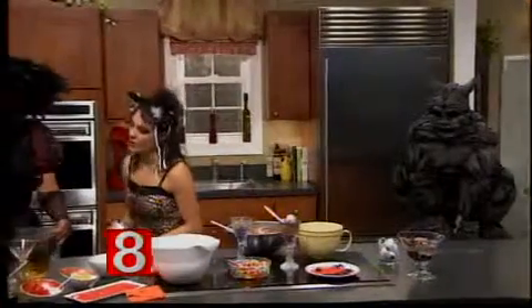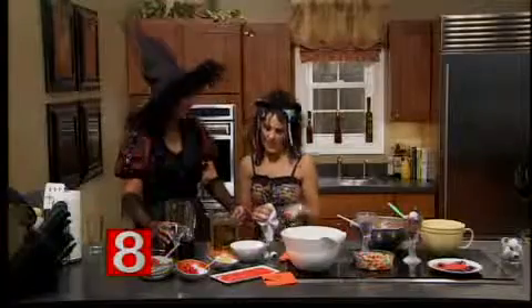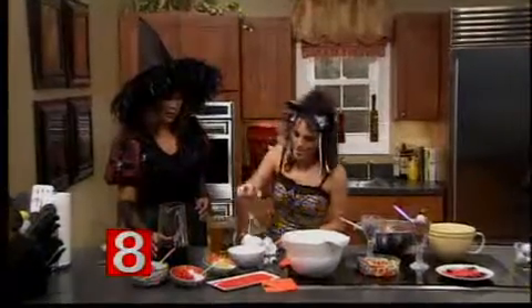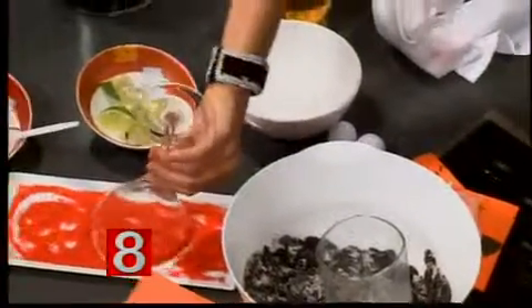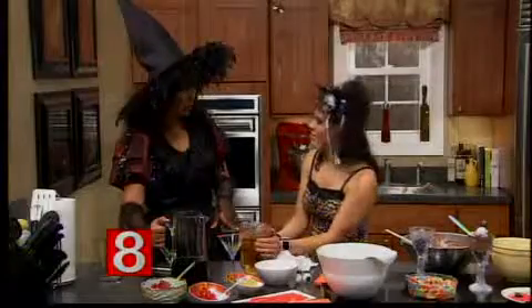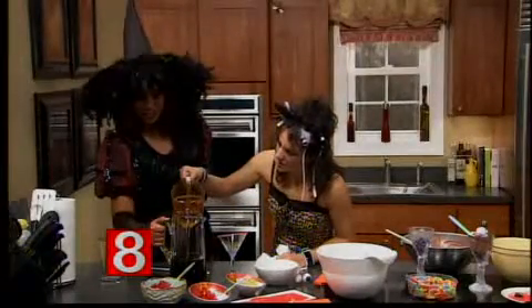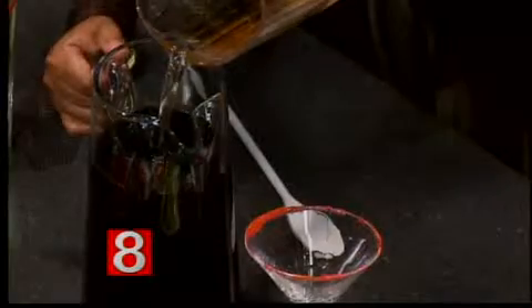Now we're moving on to the drink — we are making a Dracula daiquiri. This is a mocktail, safe for kids. First, we're going to rim the martini glass. It's best if you throw the glass in the freezer for a couple of minutes, then dip it in some water so the sugar will stick. This is red sugar — just get it on there. We have cherry juice, or cranberry juice works too, and ginger ale. You can also add orange juice or pineapple juice.